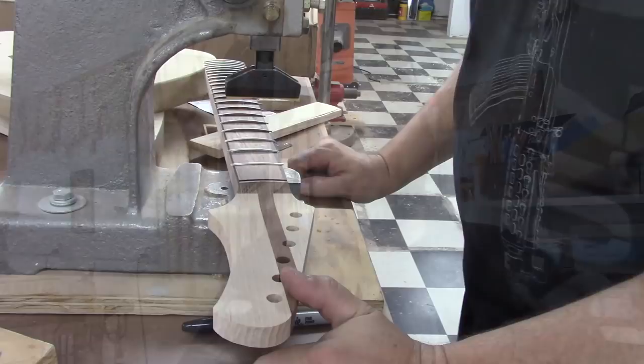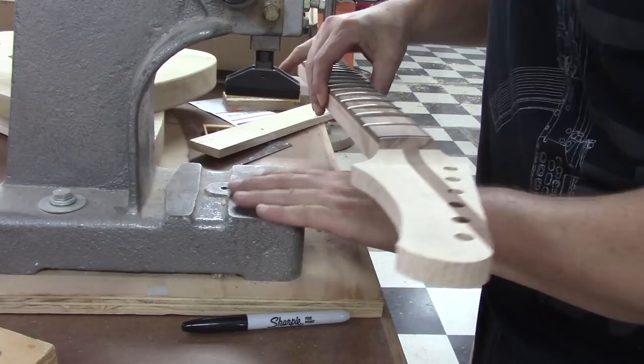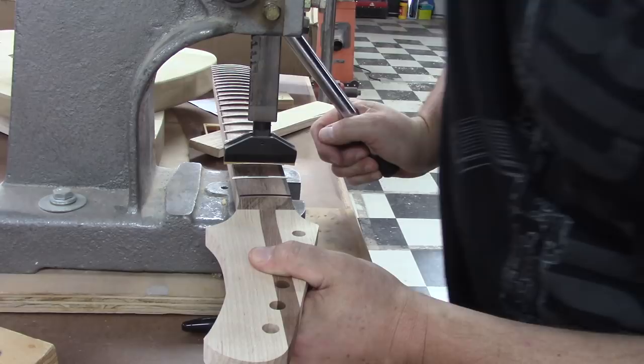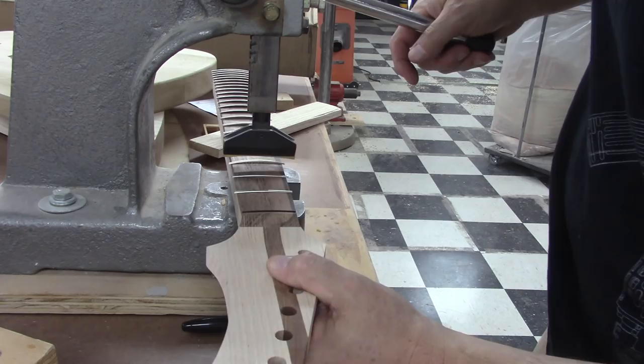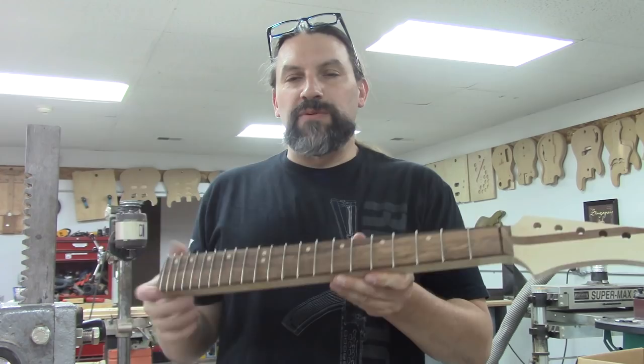Here is my arbor press. It's got a 10-inch fret press caul in it. My neck is sitting nice and flat on the arbor press shelf. All we are going to do is press these dudes in. One of the cool things about using an arbor press is you can actually feel the fret seat when you go all the way down and the shoulder of the fret presses on the board — you can't get that same tactile sensation with a hammer.